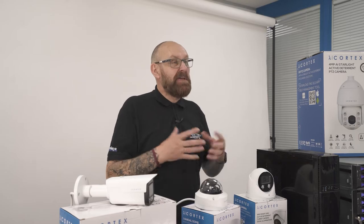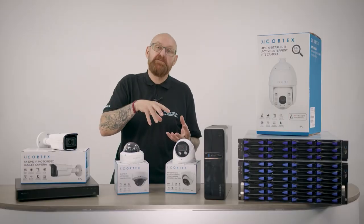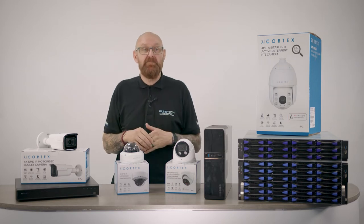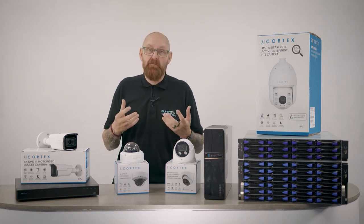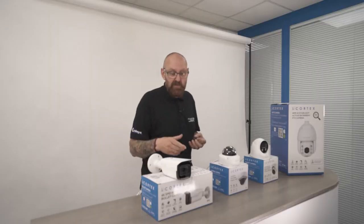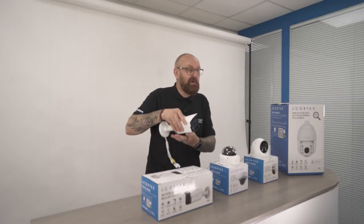Now I want to talk to you about the camera range. This is just a very small selection of what is actually available with Cortex. We've actually got over 50 cameras, and also any Omviv camera can be connected to this. First, I'd like to talk about the motorized bullet camera.